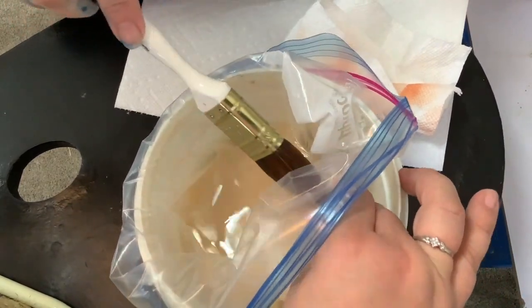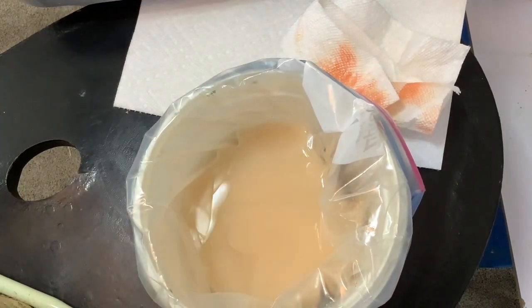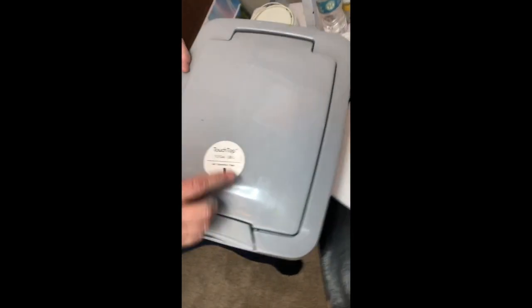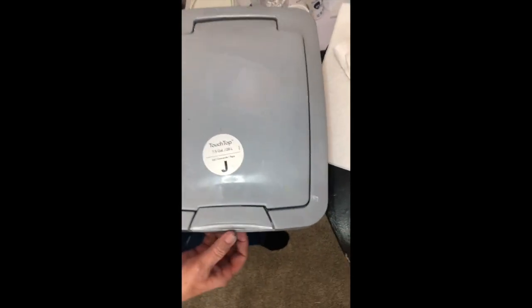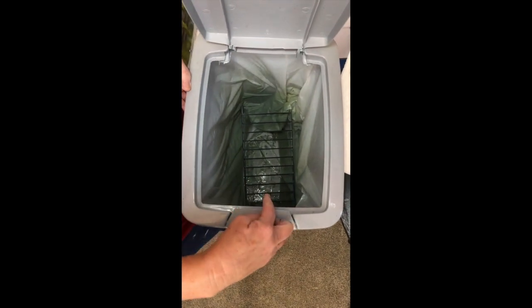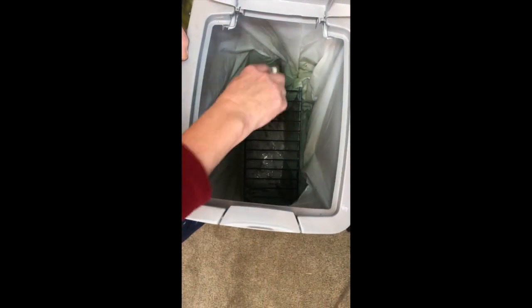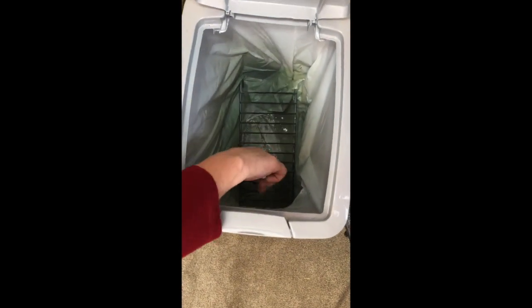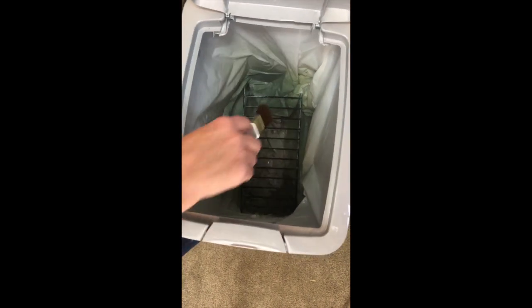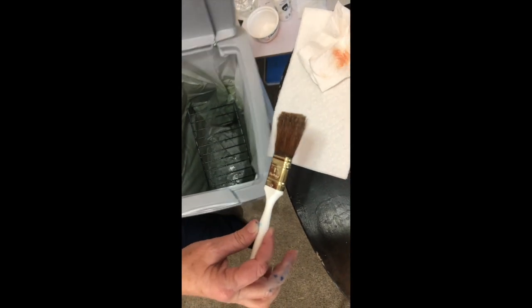Now go to the brush beater rack that I keep in a closed garbage can that I got from Walmart — I love it. I've lined it with a garbage bag. This part is only for the big brushes. It's the Bob Ross brush beater rack — it's kind of cool because you can spread the legs out and it will conform and hold on really tightly.